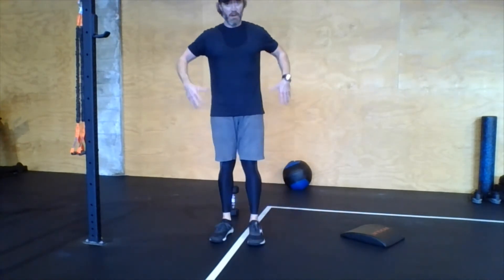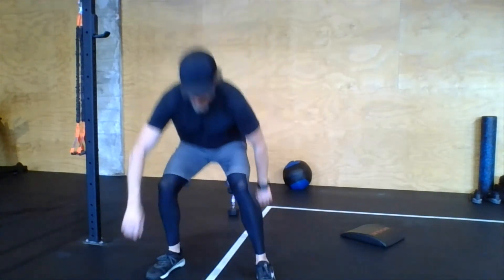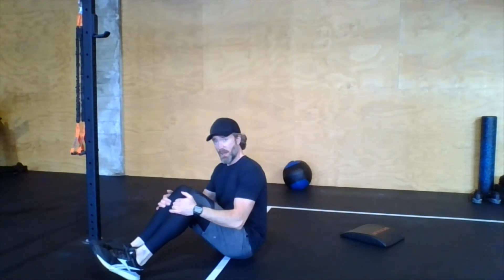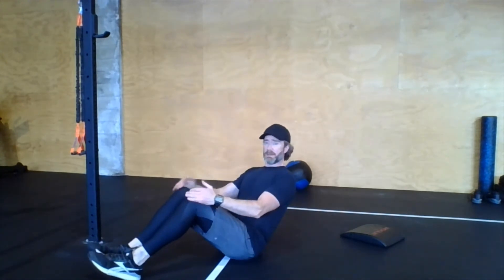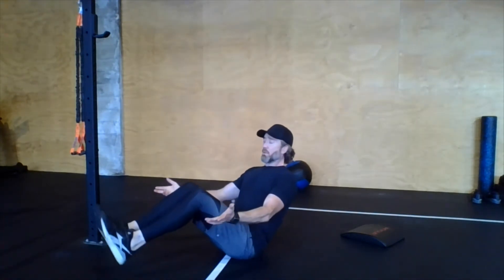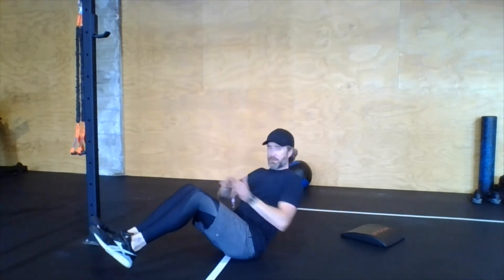Russian twists work our obliques — the internal and external obliques — with a twisting motion that helps tighten the waistline. Sit on the floor with knees bent, lean back to about a 45-degree angle, and you'll immediately feel it engaging your abs. You can keep your heels on the floor to make it easier, or try to get those heels off the floor. Without any weight, just touch the floor on each side.